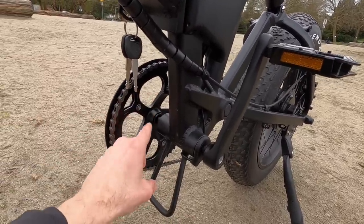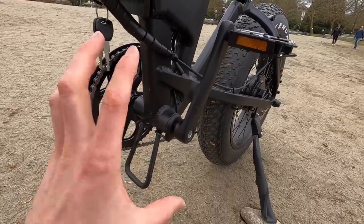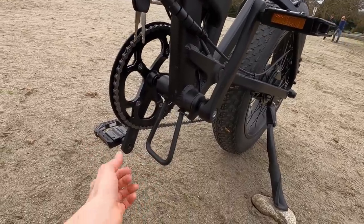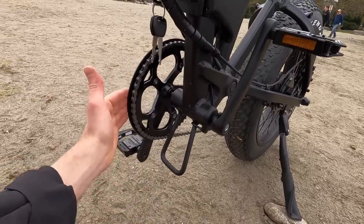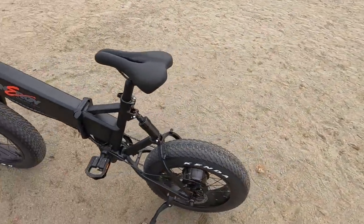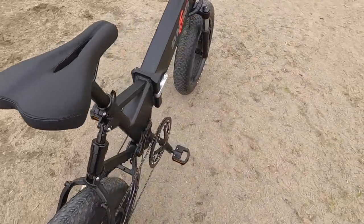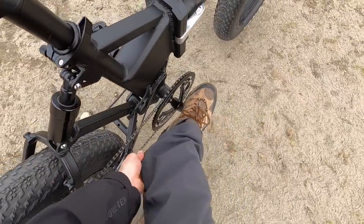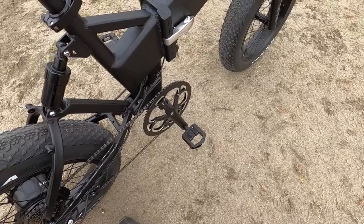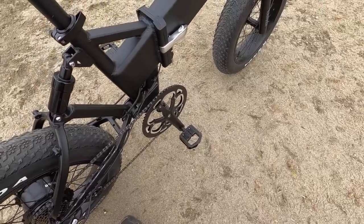They've got a sealed cadence sensor at the bottom bracket — it's tucked away, clean, and sealed. In the past I've seen external cadence sensors with magnets; this one is nicer. There's also that support arm for folding, which complements the chain ring guard on the other side so you don't bang up those teeth. As I was pedaling I was watching my pants and they weren't getting snagged on the chain — the whole setup worked pretty well.